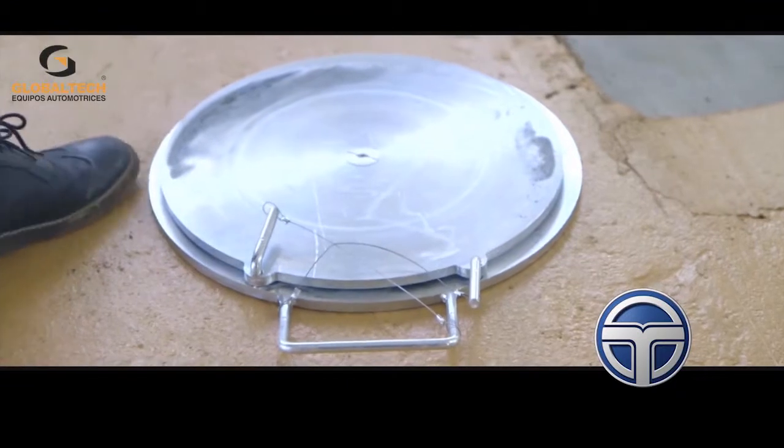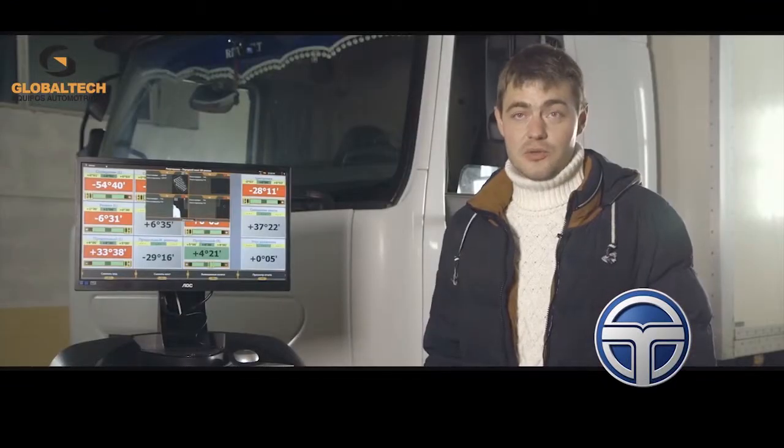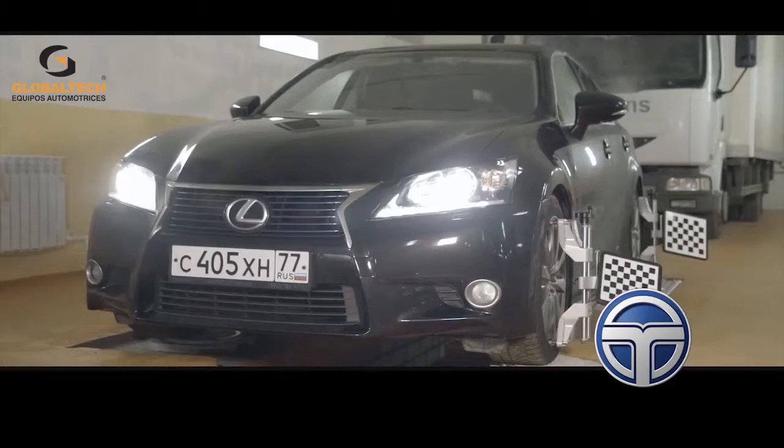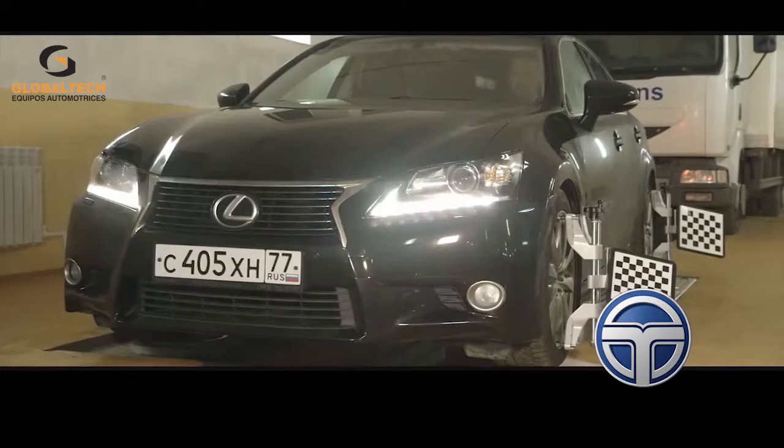We are very grateful to the official Technovector Group's dealer, Technology Company, for helping us to arrange the wheel alignment bay, delivering the equipment, and showing us how it works.